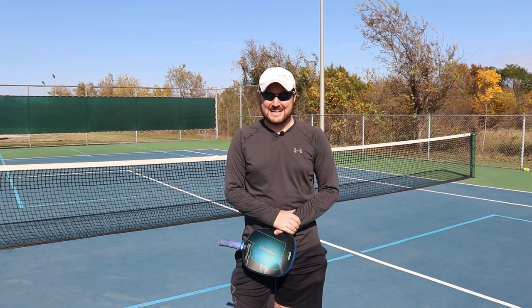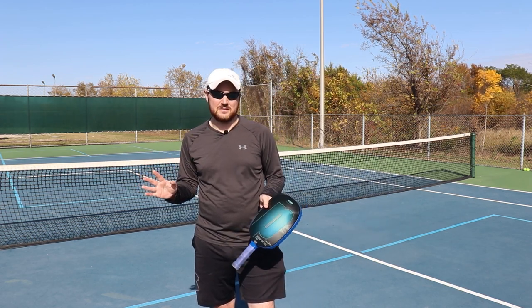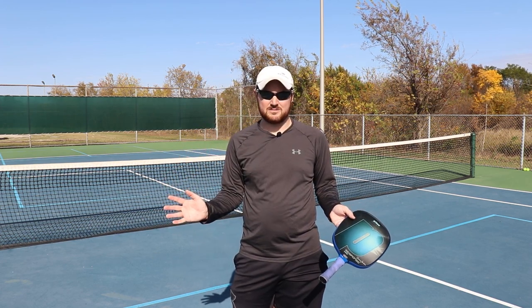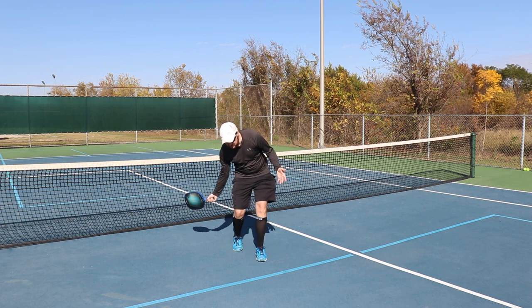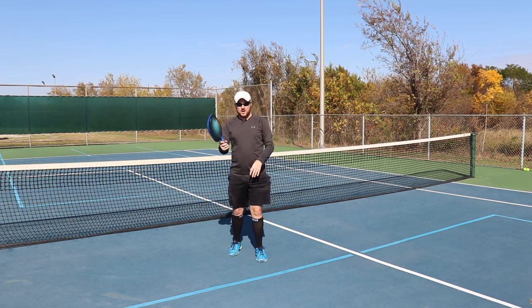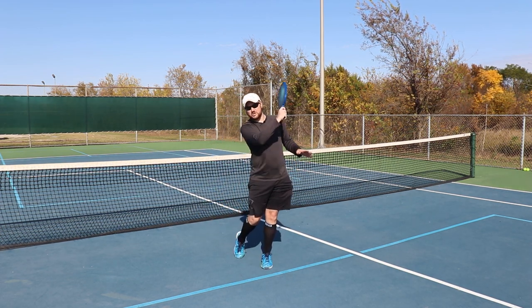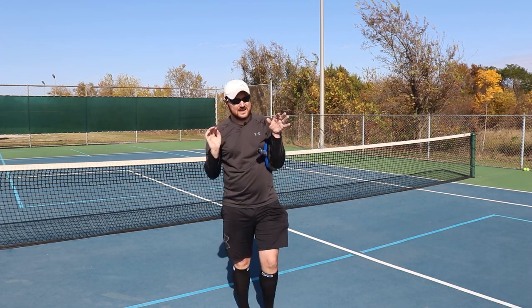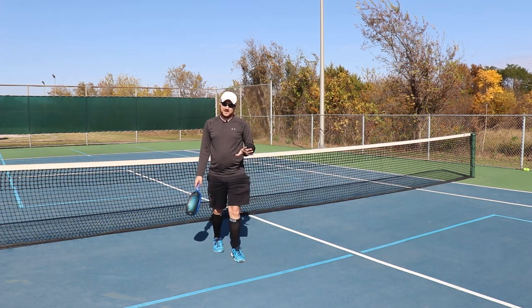This one is tough, guys. Let me tell you right now, this is really hard to do. It's one of the hardest shots in the game — the brush-up third, or the topspin third shot. Basically what it is, it's a third shot just like you're used to, but instead of picking the ball up and sort of tossing it into the air, we're instead going to come below as we usually do, but we're going to brush up on it and hit up, and it will generate an enormous amount of topspin. It arcs over the net, lands near the feet, but there's a lot of topspin on it. It's a brutal shot when you get it right.